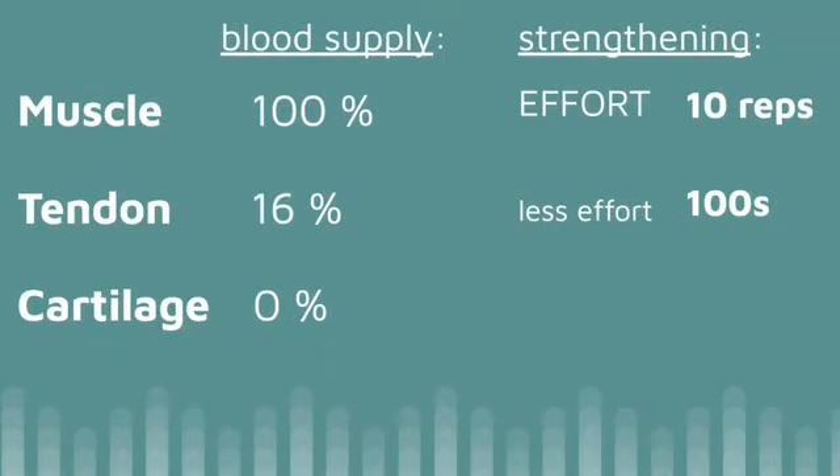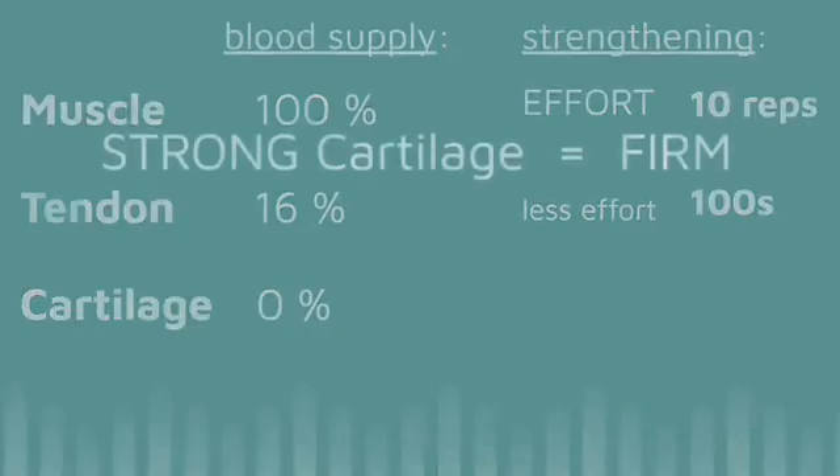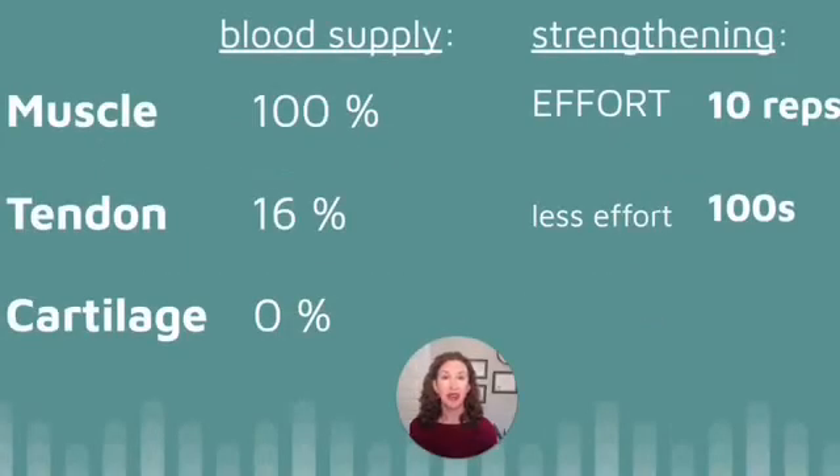If you're wanting to strengthen the cartilage located deep inside your knees, then you need to be even gentler, because it's getting little, if any, blood supply. Strong cartilage holds onto water very tightly, so it's smooth and firm, but weak cartilage is soft. Softer cartilage means the cells — the building blocks of cartilage — will have weaker chemical bonds. They won't stick to water molecules and to one another with the resilience of hard, healthy cartilage.